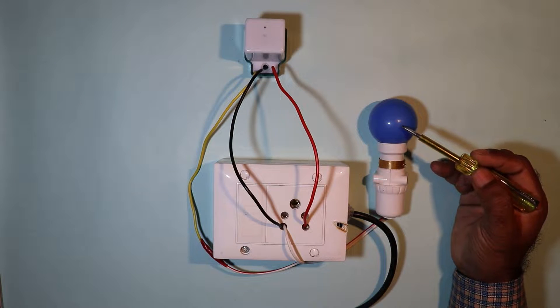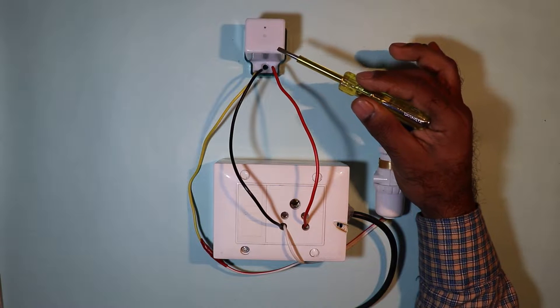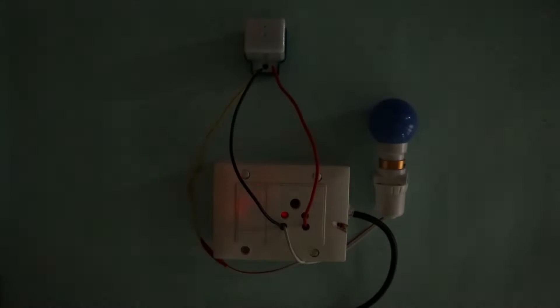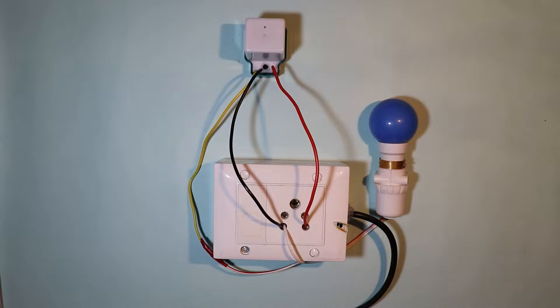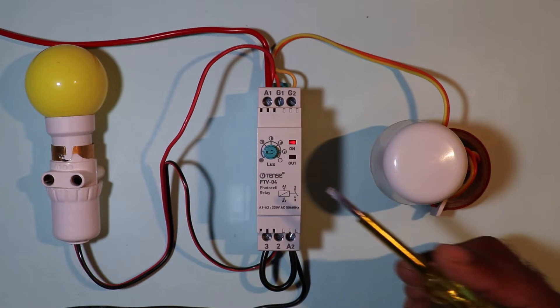To turn on and off street lights we use a photocell. When there is full dark, only then this photocell turns on the street light. But sometimes we have to turn on the light before it is fully dark. For this we have to use a photocell relay.